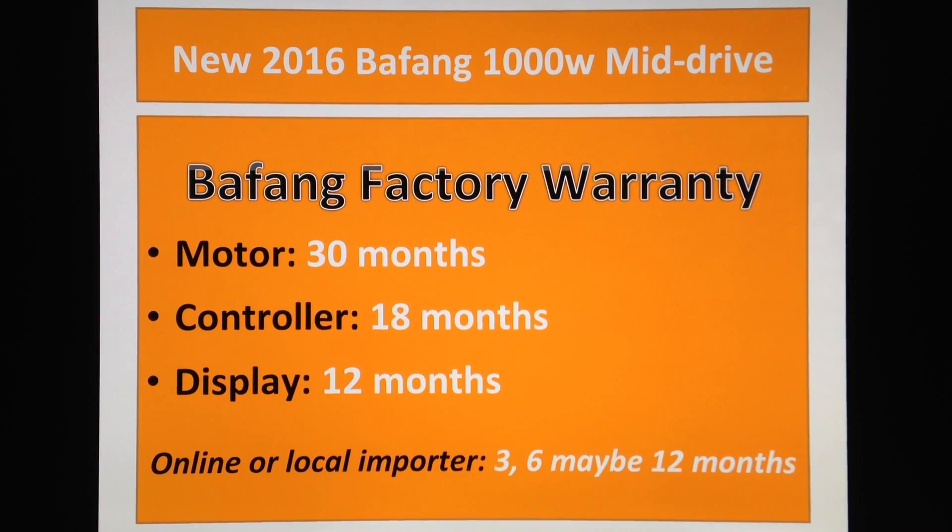So these guys are in contact with Bafang all the time. Ask your local importer. At the time you buy this, talk to them — ask what happens if I have a problem with my motor. You actually got 30 months warranty, so discuss with your local importer. I would go for a local importer rather than eBay. That's just my tip for warranty.